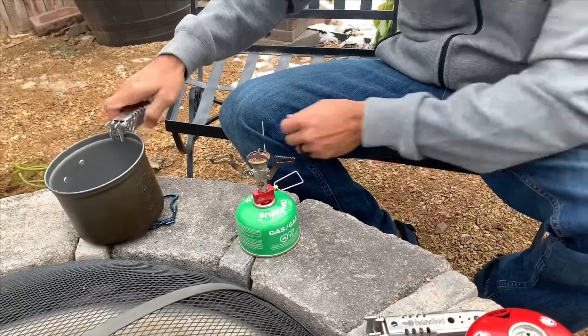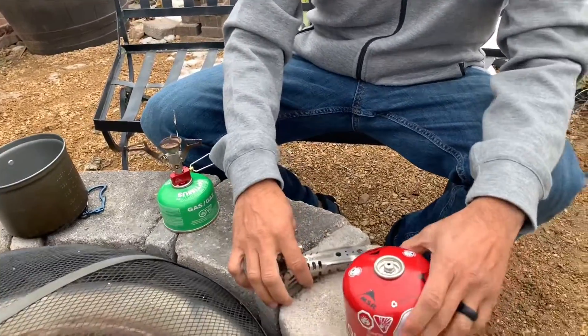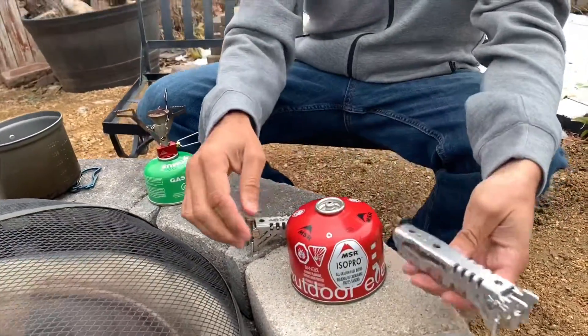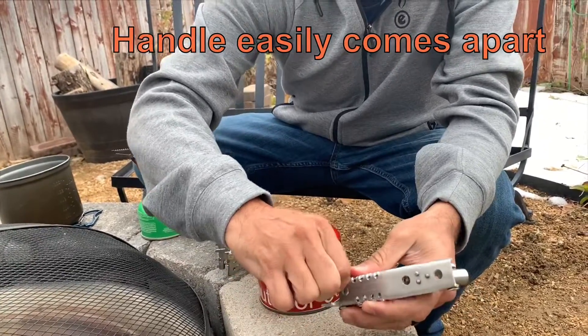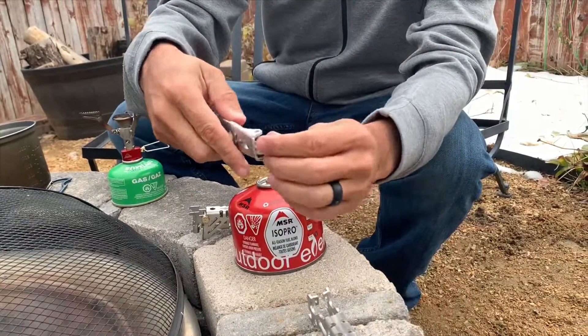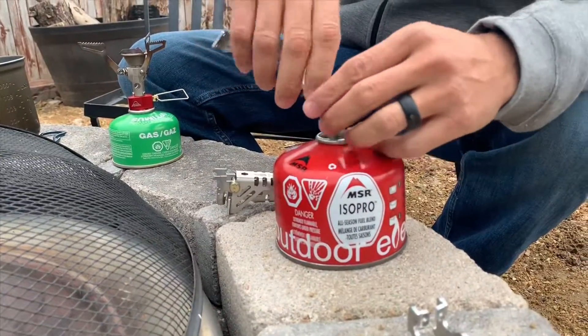So what I did was I wanted to make it kind of a multi-tool, and so this is a canister of fuel. What this handle does is there's a little cotter pin. You pull this guy out, so it comes apart pretty easy — pin pops out, this comes apart.